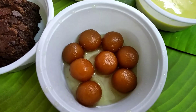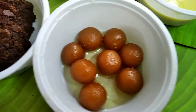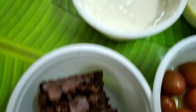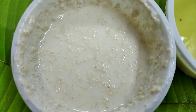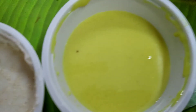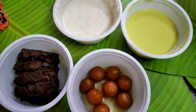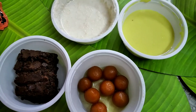Finally, coming to desserts. We had their iconic anguri gulab jamun — this was good and tasty. Next we had a brownie, which was also delicious — soft, crunchy, and chocolaty, just as expected. There was another item that looked like semolina payasam but tasted like raita, and that was a great disappointment. Next we had firni, which was also average — not really very good. So that was the entire dessert section that came with the buffet in a box from BBQ Nation.